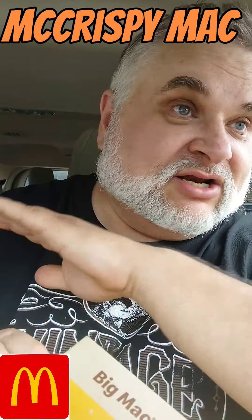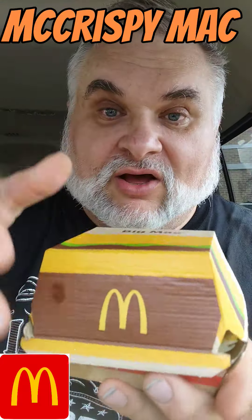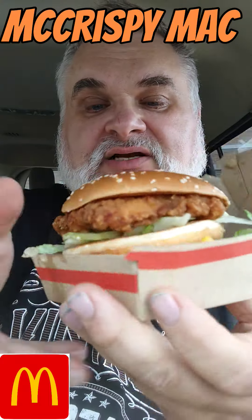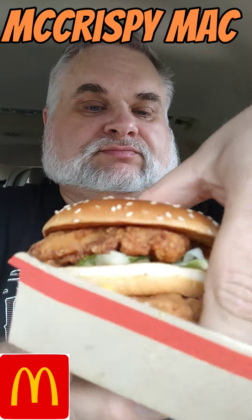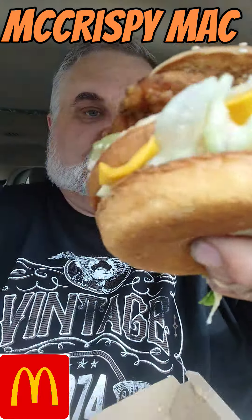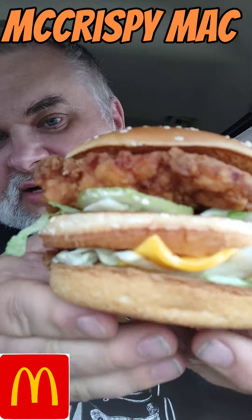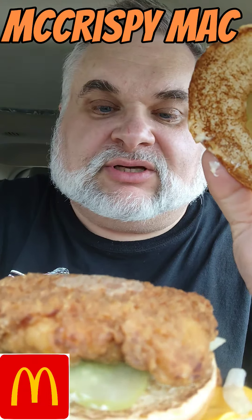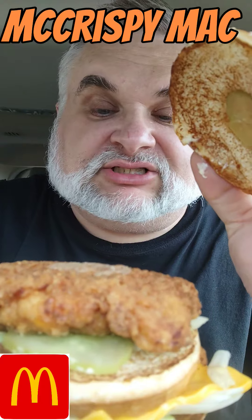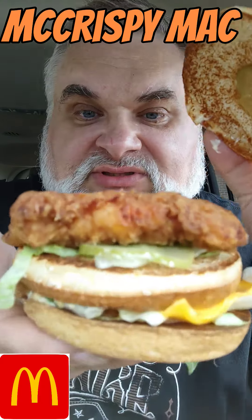It was like 15 bucks for this one sandwich. No beef, all chicken, all Big Mac. Look at that sucker — ain't it pretty? That is a monster of a Mac right there. Two McCrispies — two all-chicken McCrispies, special sauce, lettuce, cheese, pickles, onions on a sesame seed bun.